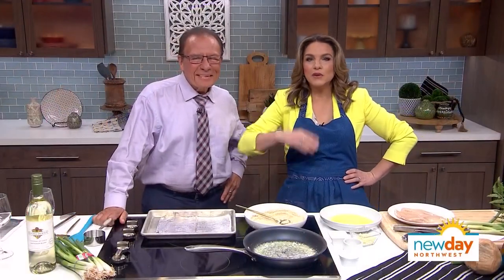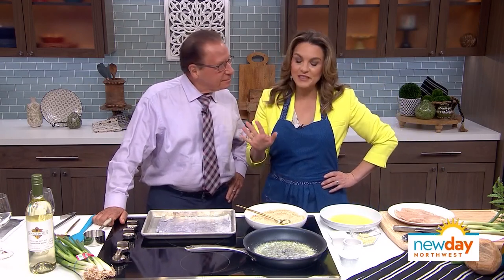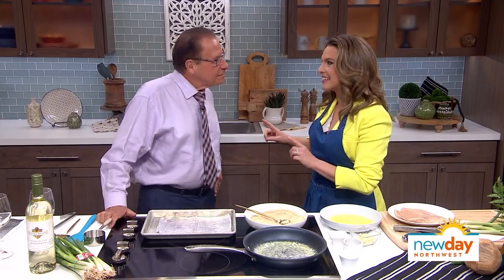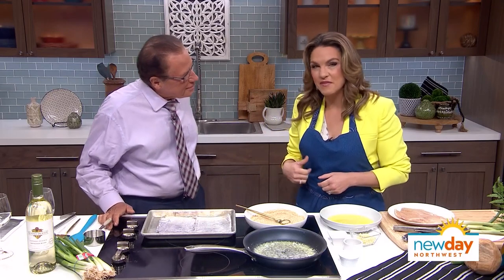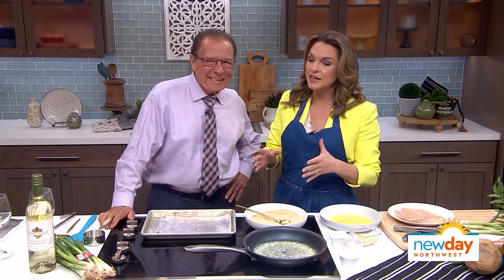I got my apron on, I'm ready, and we're so glad you're with us. Rich is here to give us a cooking lesson, but first Rich, I have a joke for you. What happens when the fog lifts in Los Angeles? UCLA! That's one of my alma maters — one of your many alma maters.